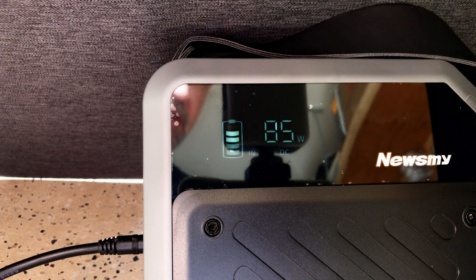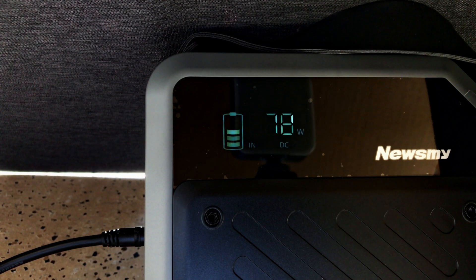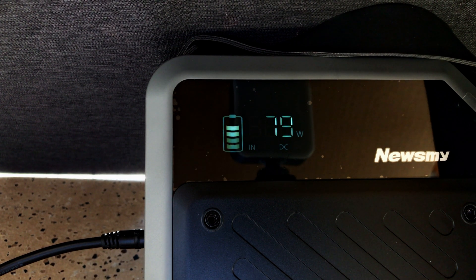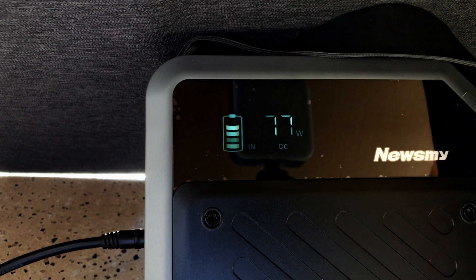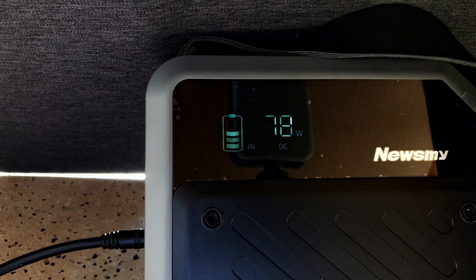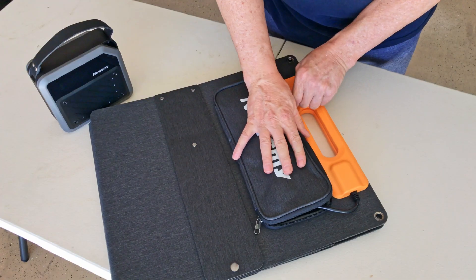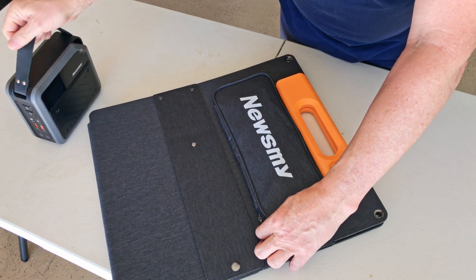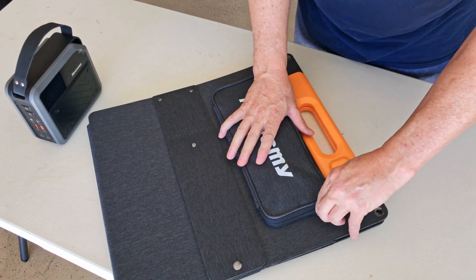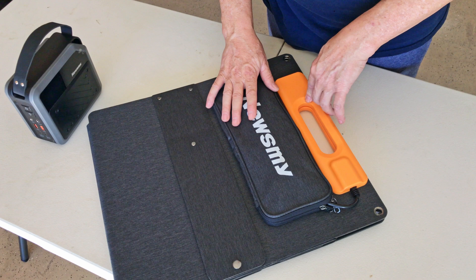Nobody in real life ever gets perfect conditions. The output is sitting at 78 to 80 watts and will drop a little as the panel heats up. If you were fully depleted and getting around 75 watts, you could recharge it in just over three and a half hours. I'm probably going to set this up in my shop since I don't have many USB outlets out there — it would let me charge my camera equipment and likely last a month between charges.